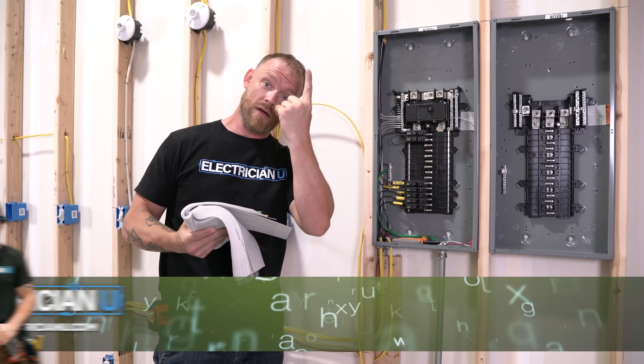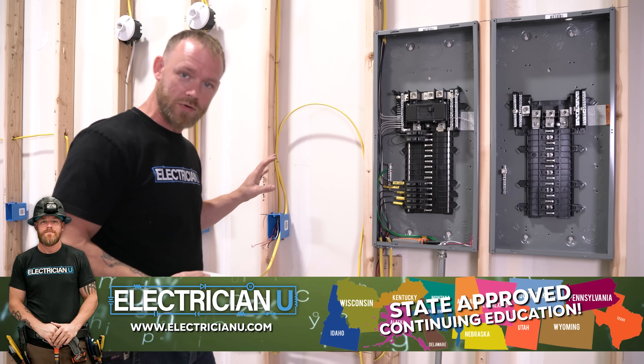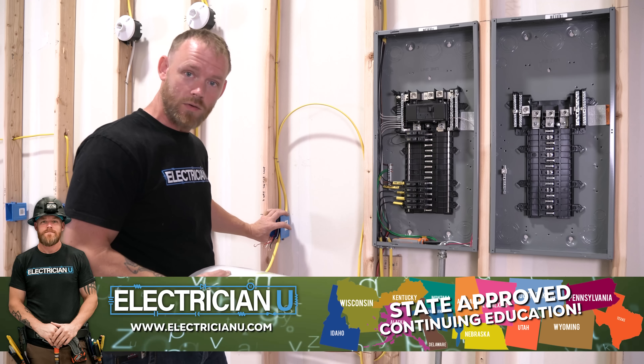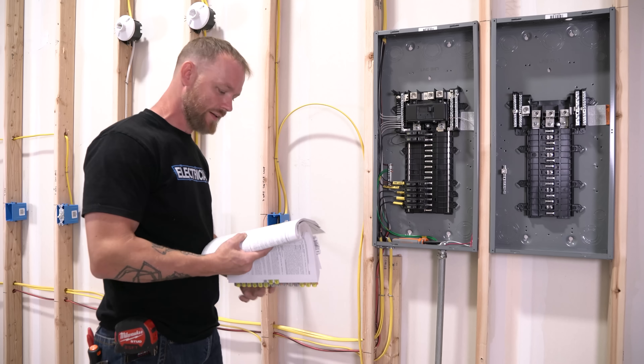This same rule applies to outlet boxes and lighting outlet boxes. When we say "outlet" we're not talking about a receptacle — the receptacle is the part you install to plug into. An outlet is just a place where you can take power out from; it is outletting power.